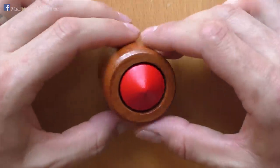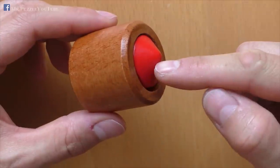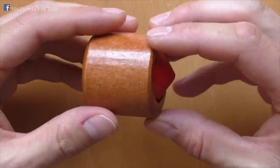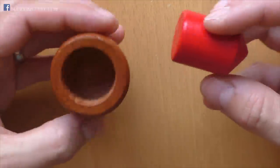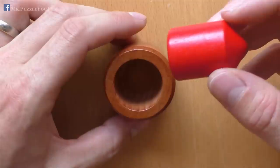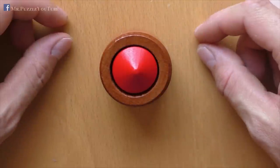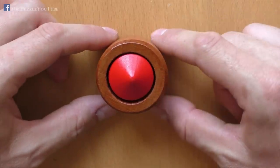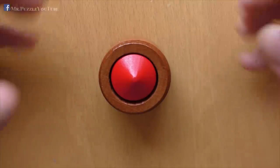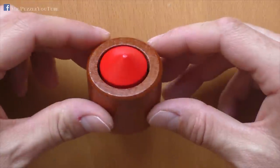The puzzle itself is made from wood and contains only two parts, and the target is to get the red cylinder out of this brown cylinder over here. Well, this is pretty easy because we can just take it out, no issue at all, but there are some rules, of course, that make it very difficult. And the rule is, you have to take out the red part without moving the brown one. And this makes it much more difficult, because now we are not allowed to touch it anymore, and we need somehow to get it out.